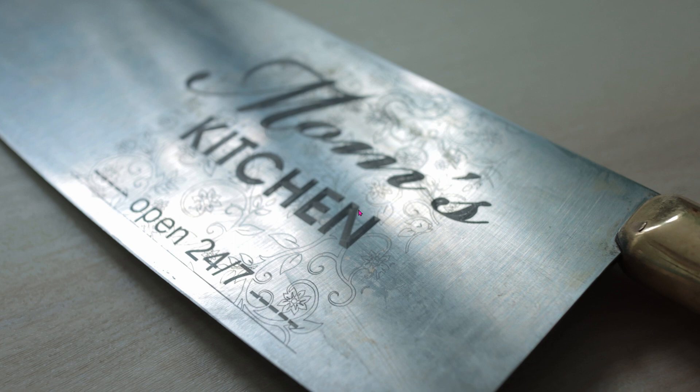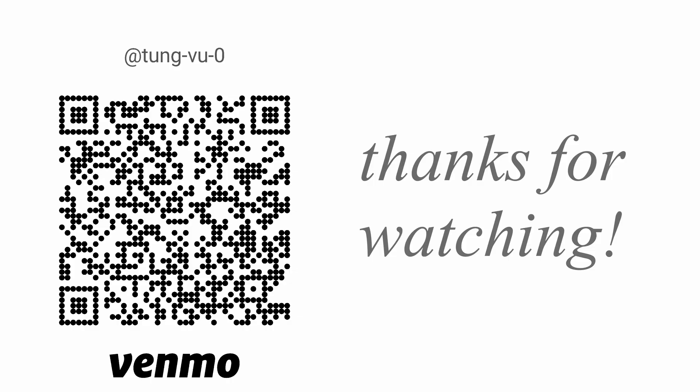If the knife ever gets dirty, you can just use regular soap and water to clean the knife. This laser etched marking won't go away. Hopefully this helps you with laser engraving onto stainless steel. I really appreciate you guys subscribing to my channel, and thanks for watching.